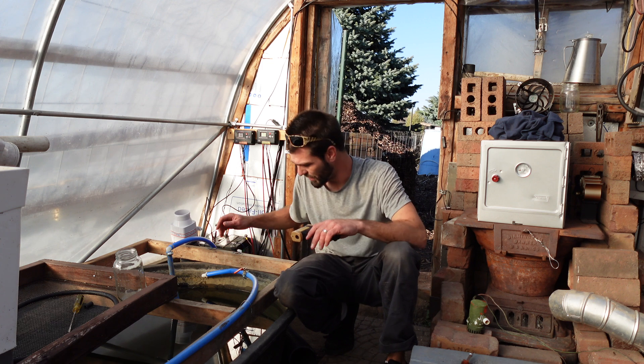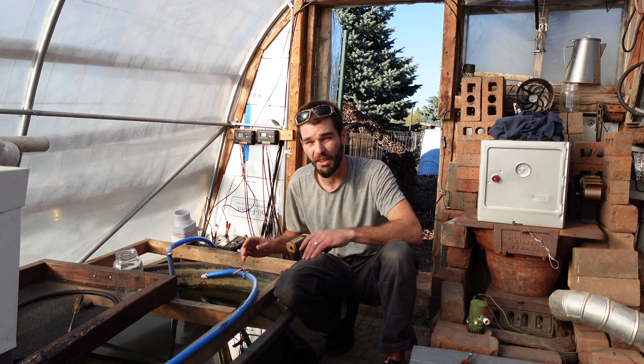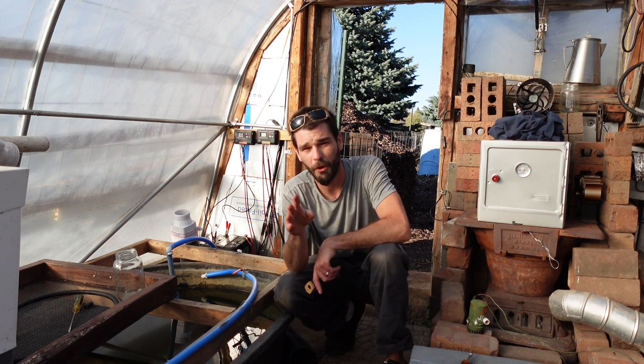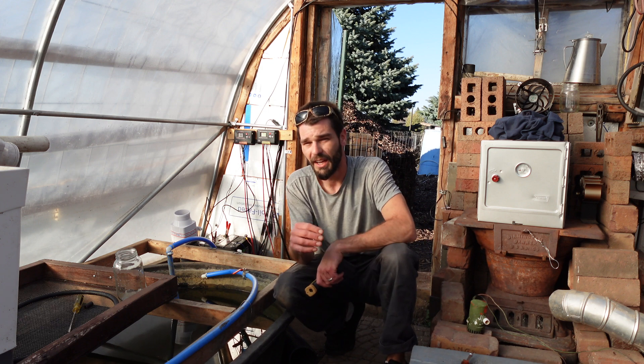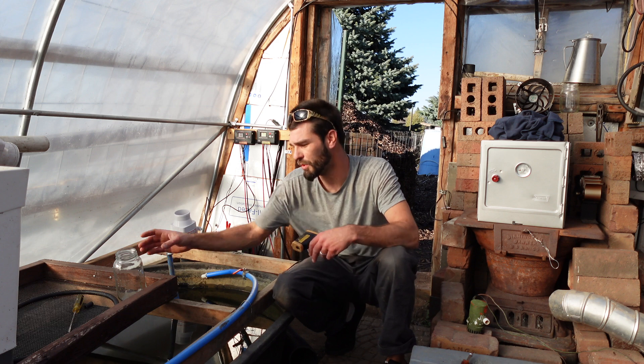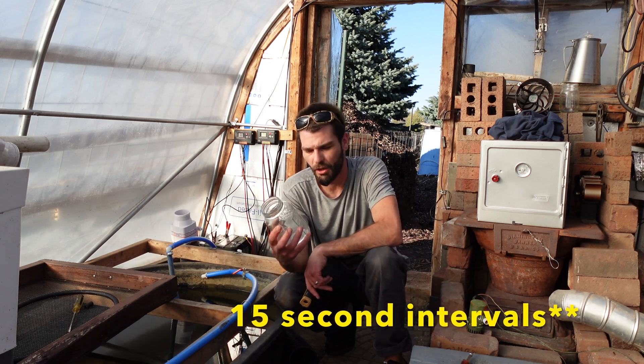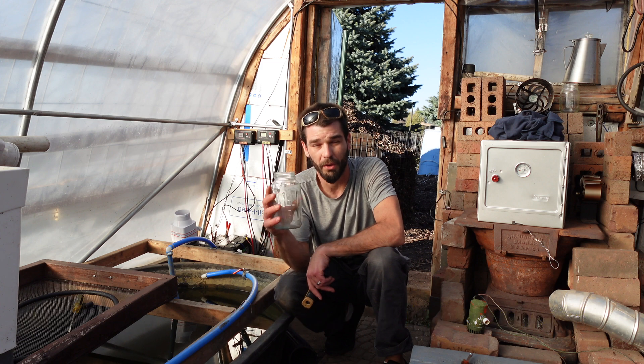We slowed the flow rate and got better results. Now we're going to fine-tune this. I have this little ball valve — I showed everything yesterday in the last video. This was the day 4 video; we're on day 5 now. I wanted to update this entire process. We're going to use this little mason jar and do 15-minute intervals to see what kind of flow rate we're getting.